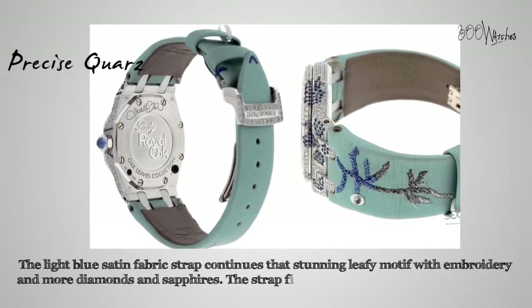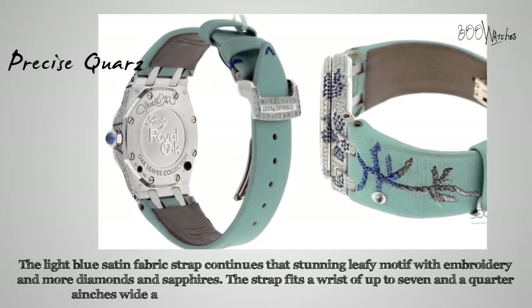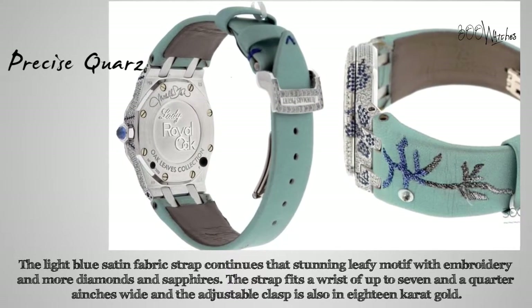The strap fits a wrist of up to 7.25 inches wide and the adjustable clasp is also 18 karat gold. The watch is powered by a precise quartz movement, weighs 85 grams, and is 33 millimeters wide.